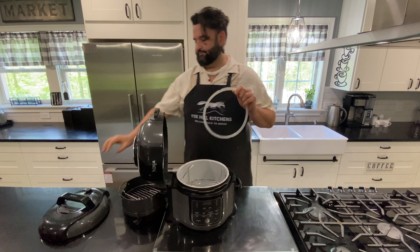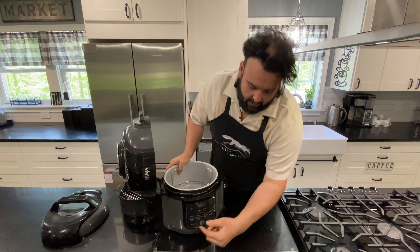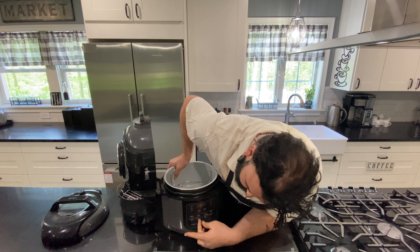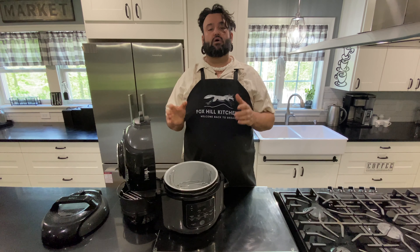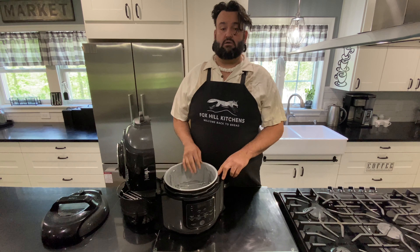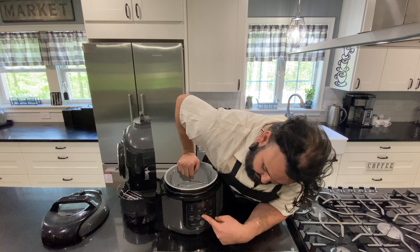Let's go over the functions. Up here is your readout. You have pressure cook, steam, slow cooker, sear/sauté, air crisp, bake, roast, and broil. The deluxe model has a dehydrate mode so you can make jerky, and also a yogurt function so you can actually ferment yogurt in the machine.